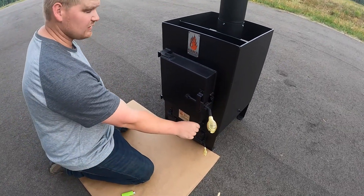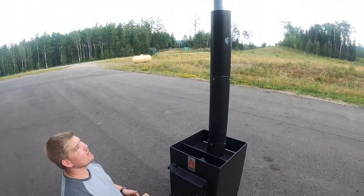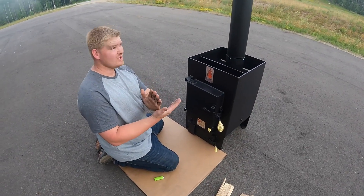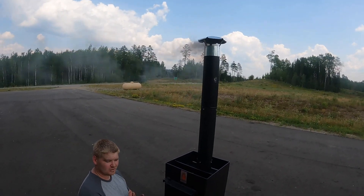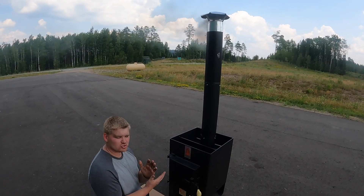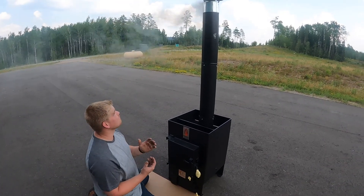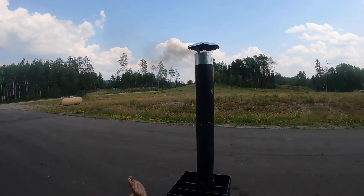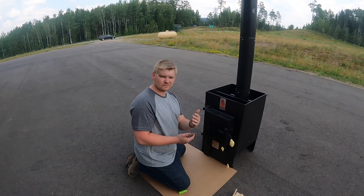I'm going to leave my draft control lever open until it gets going for a little while. One way to tell when your fire is going hot versus cold is to look at the smoke. If you've got dark smoke, that's a cold fire. The cleanest fire is the hottest, most efficient fire. You should have almost a fog or light smoke — not a big black mist. This will be black because we just started the stove up, so give it about ten to fifteen minutes.